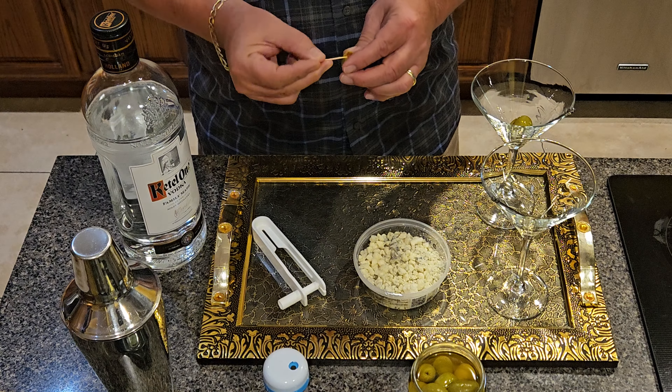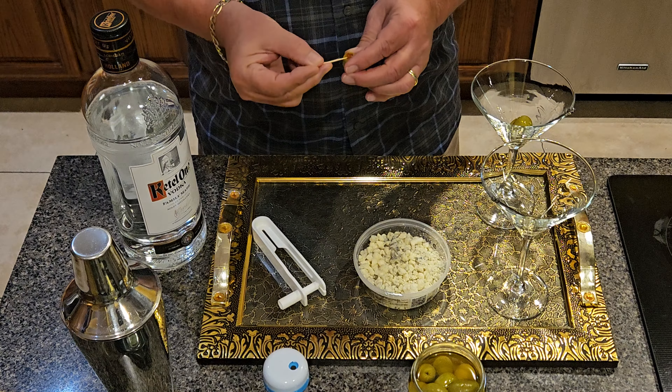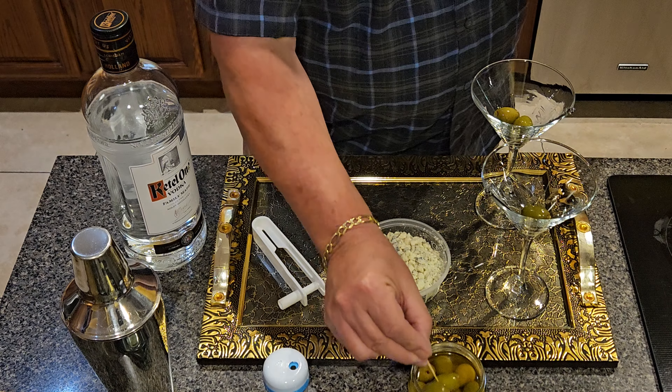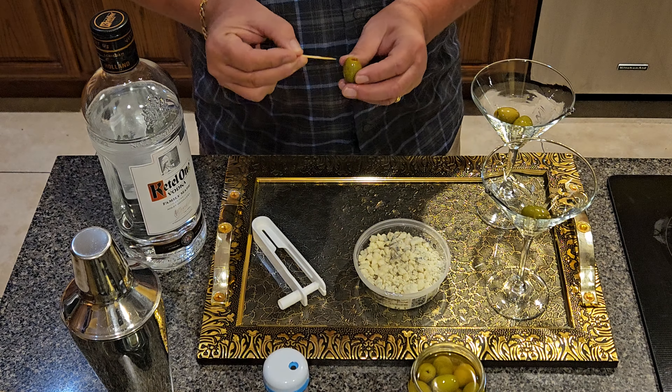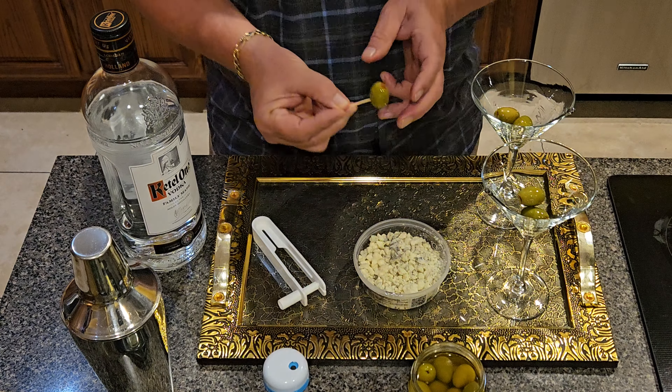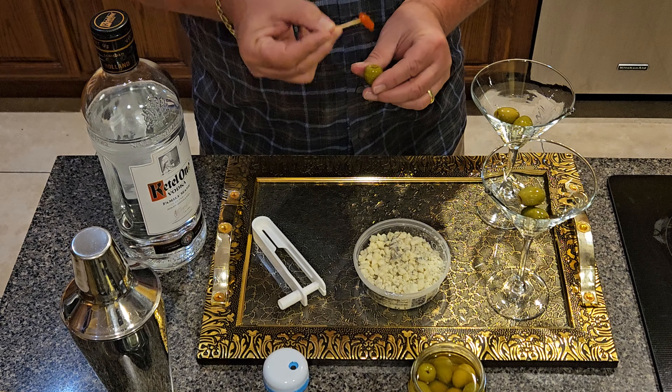You've got to have three olives per martini, otherwise it's bad luck. You see those single olive martinis or double? Those are bad luck. You have to have three olives to have good luck.